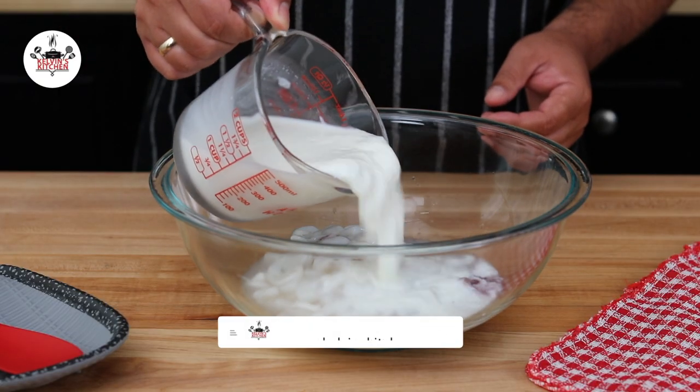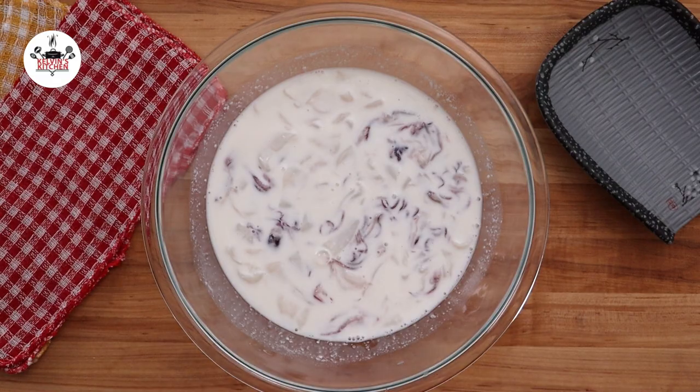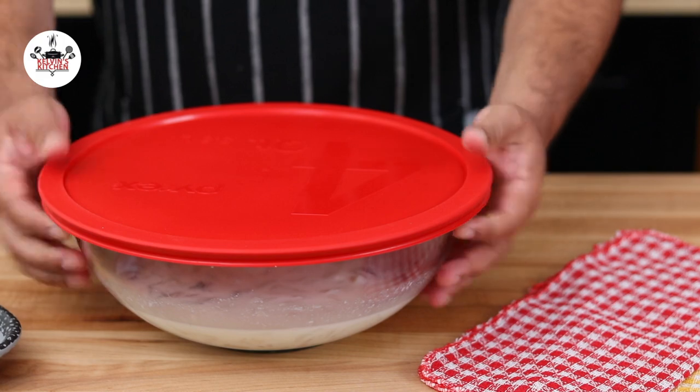Then soak the calamari in one and a half cups of buttermilk. Cover and transfer to the fridge for at least 30 minutes.